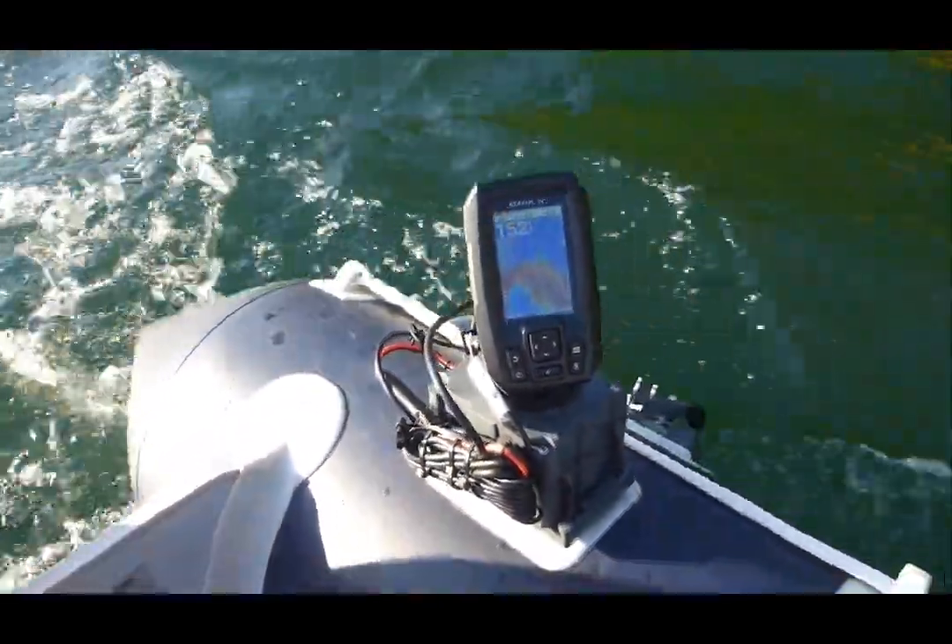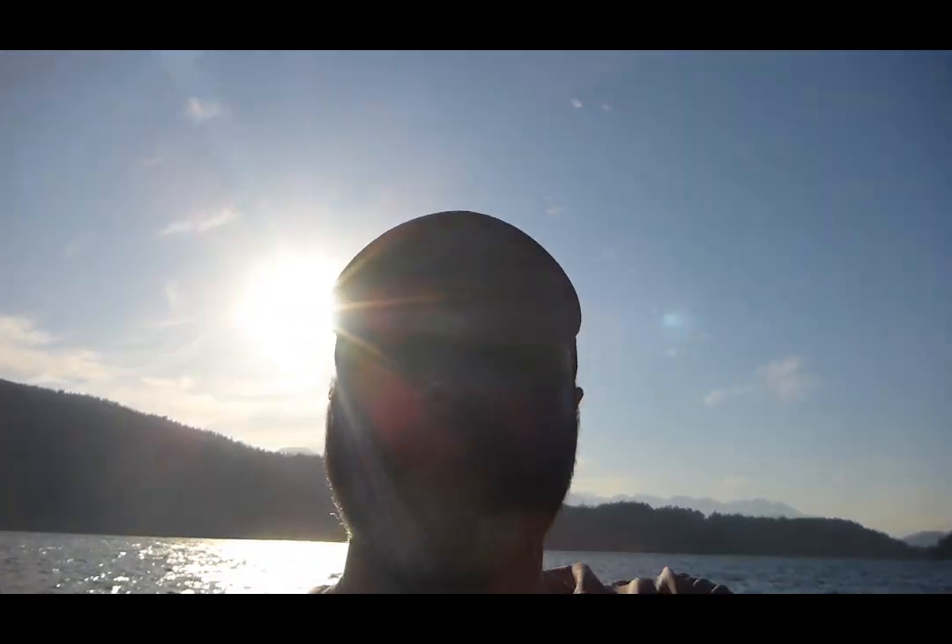Visit fishfindermounts.com or call us at 1-855-784-3474 to get your amazing fish finder mounting solution. We are making all fish finders portable. Thanks for watching everyone.